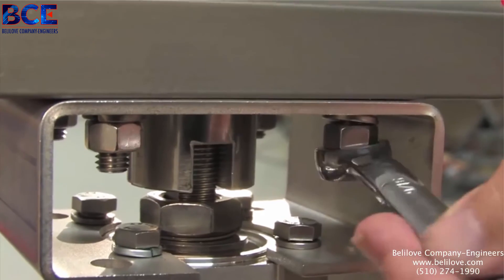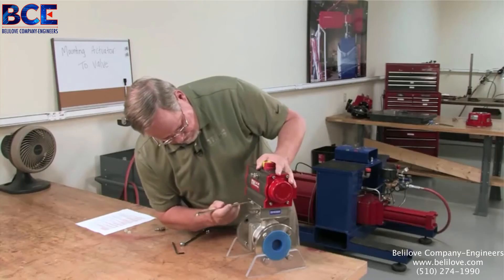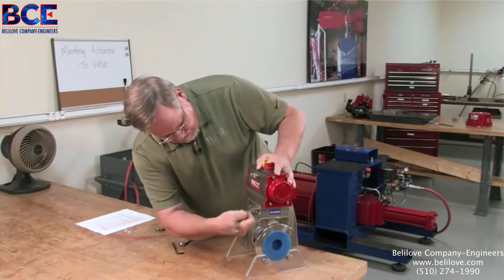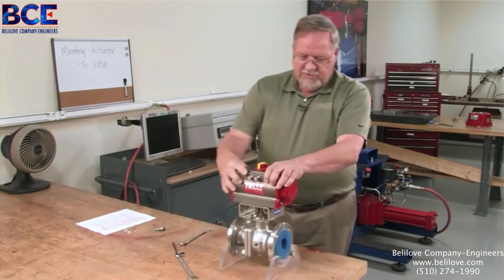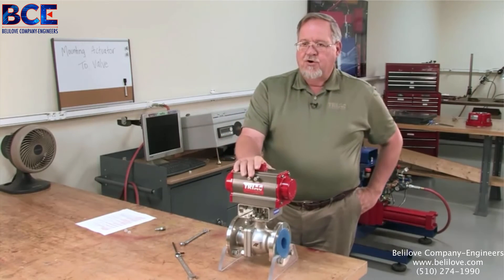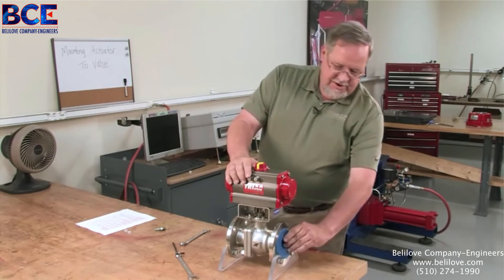Then we take our coupler and mount it over our valve stem. At this point, we want to slide it over the edge and make sure the top of it is slightly below the top of the bracket — approximately 90 thousandths — so that there's some vertical play once we mount the actuator on there, so that the valve stem and the actuator coupler don't get bound up.